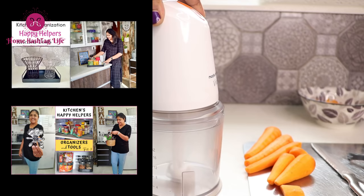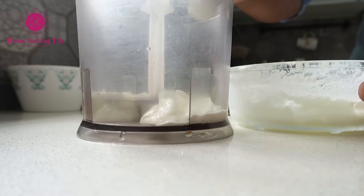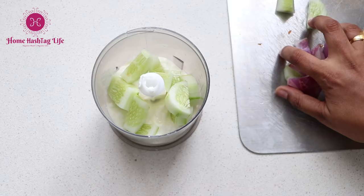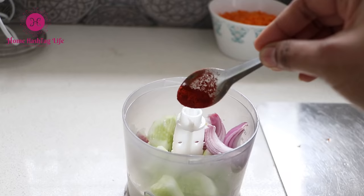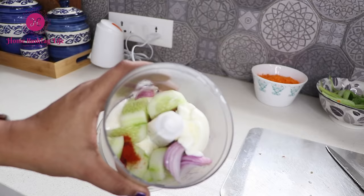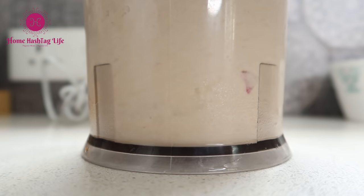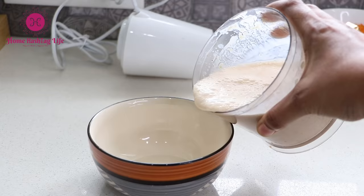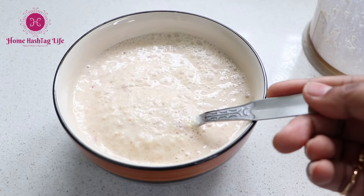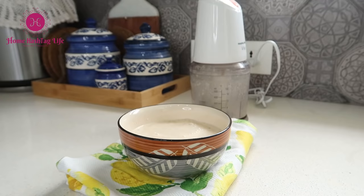I also like to use my chopper for efficient and quick chopping — it saves so much time and energy. Here is a time-saving cooking hack: add curd or dahi, onion, cucumber, salt, red chili, cumin powder, and a little bit of chaat masala directly into the chopper, then just give it a few pulses. Your chopper raita is ready within seconds! Only the texture will be different but the taste will be unbeatable. If you have an electric chopper, give it a try and comment how it goes.